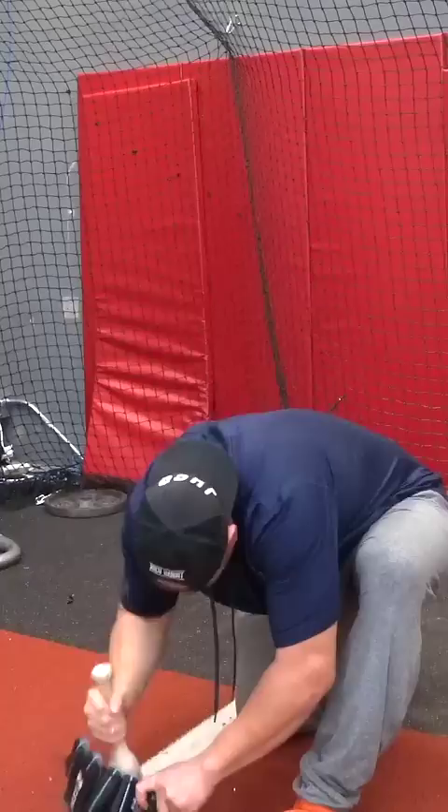Now it's way softer. And lastly, just catch some gas. And just like that, the glove is ready to go.